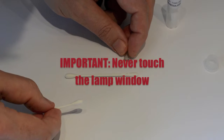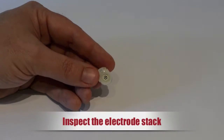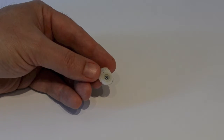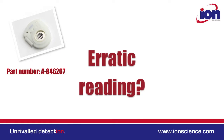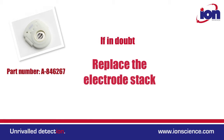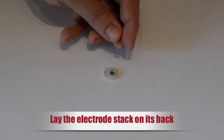Never touch the lamp window with fingers or tools, as any kind of contamination will result in a low output. Also inspect your electrode stack for contamination or corrosion. Electrode stack contamination is not always visible — it could present itself as an erratic reading. If in doubt, we suggest you replace the stack.